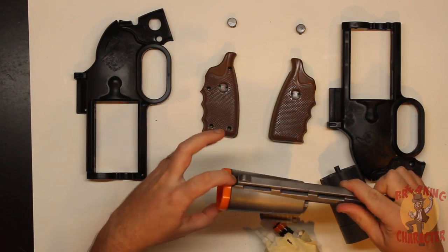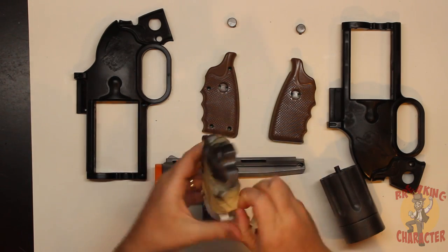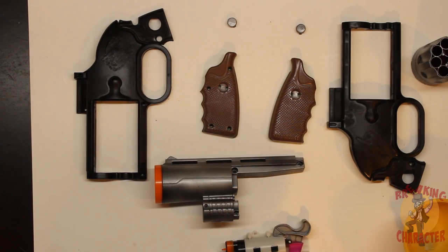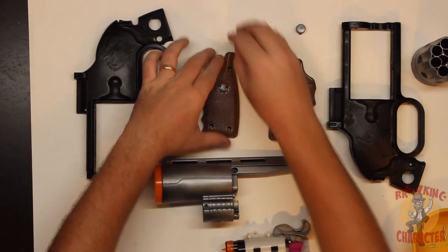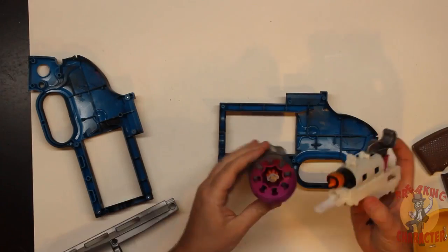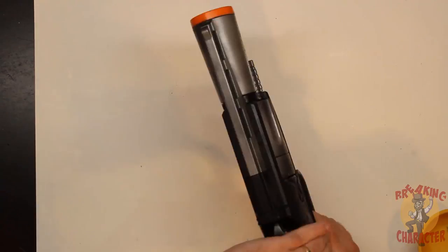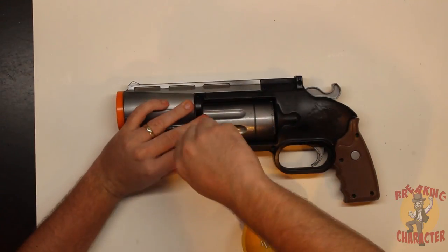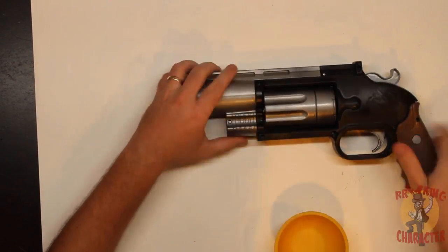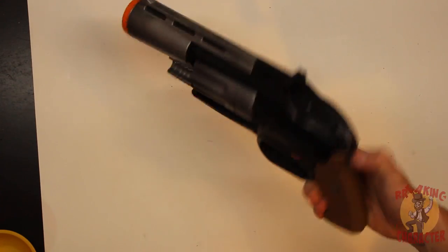There's a little overspray here, but obviously that's not going to matter once it's assembled — you won't even notice it. Here are all our pieces with the screws. Let's put it back together — and there we go, all done, fully painted.